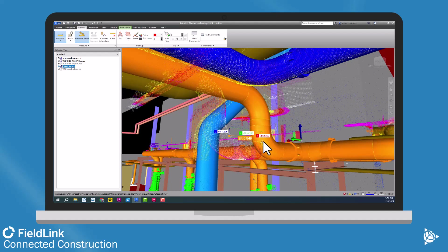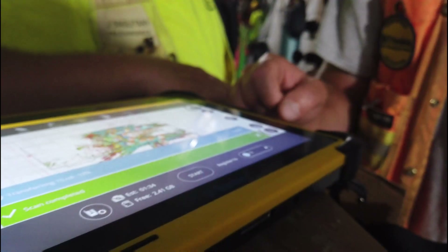Please reach out to your nearest Building Point representative to see how you can add a scanner to your FieldLink layout software and hopefully catch these problems earlier, ensure good install of your fabricated materials, as well as allow you to actually design fabrication for renovation and retrofit jobs as well.